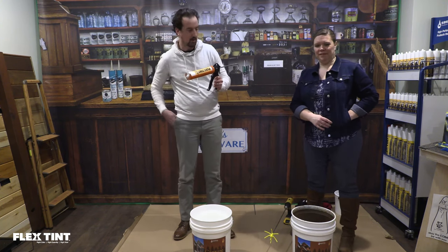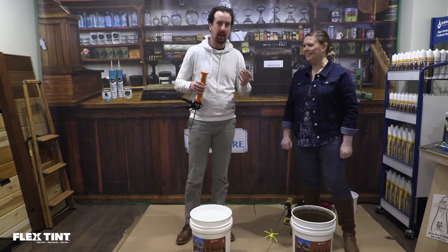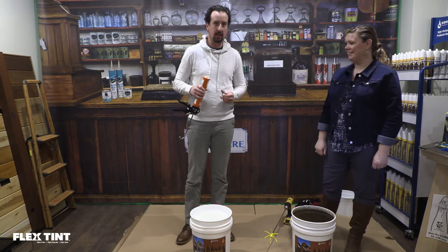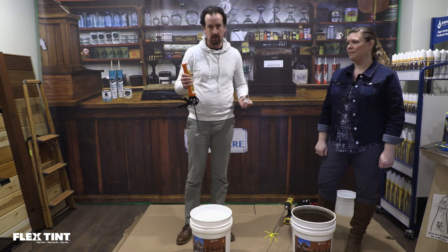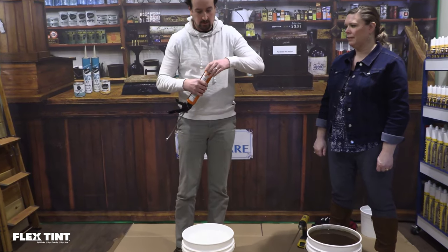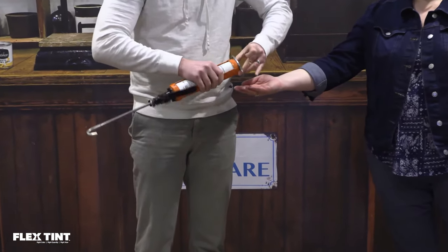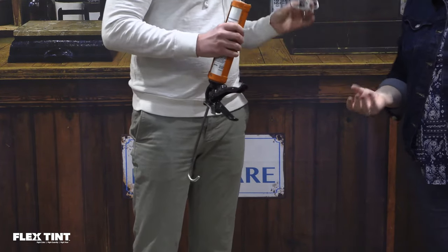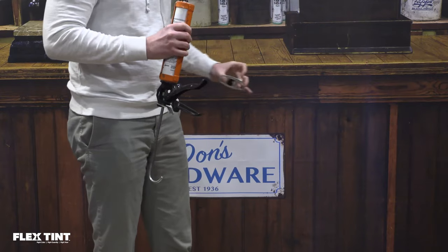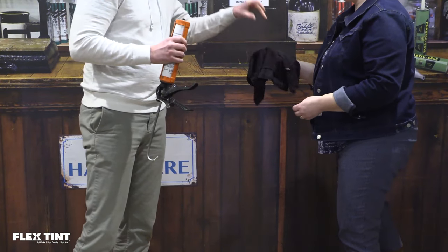So I happen to have a cigar cutter — from my daily smoke this morning. I'm going to cut the nozzle with this, but you can use a utility knife or whatever you want. So we're just going to get a nice little cut here. You've got to squeeze just a little bit. There we go. It does have some tint on it, so we're going to get a rag over here just to put it down so we're not tinting stuff.